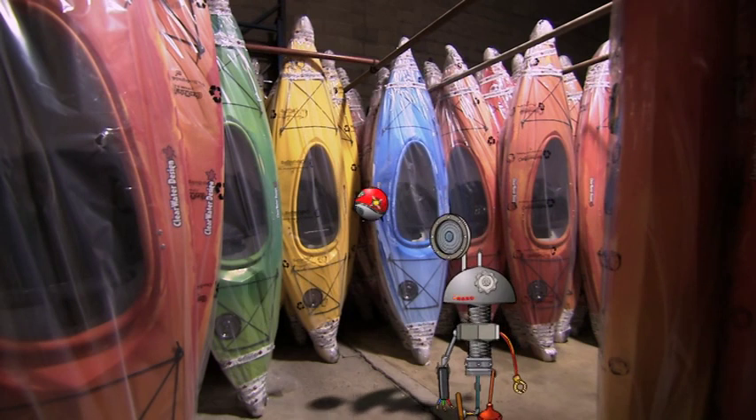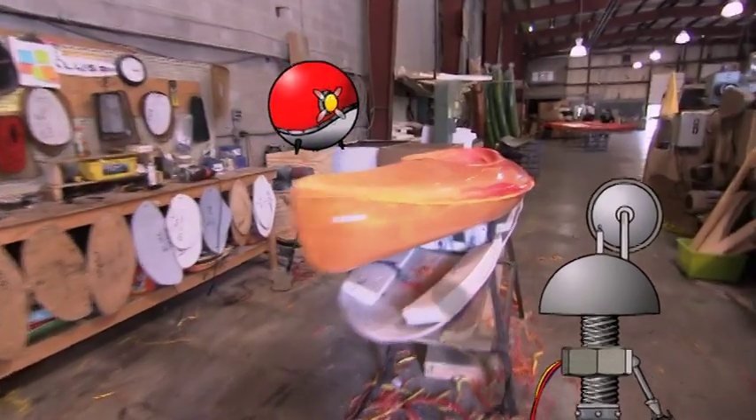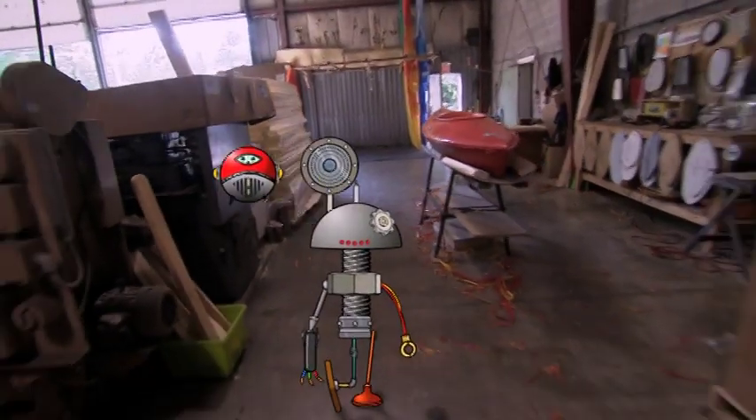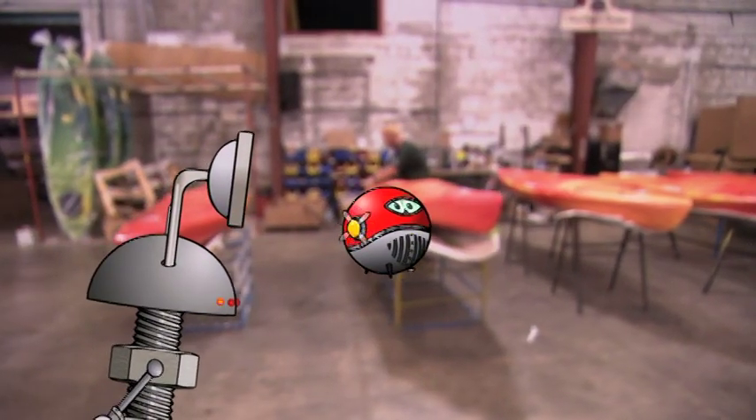Aren't kayaks the coolest? It's like having your own spaceship, but on water. Here's to Spaceman Whiz — imagine the fun we could have. Most fun ever. Our mission, Spaceman Whiz, is to find the awesome machine that makes kayaks.